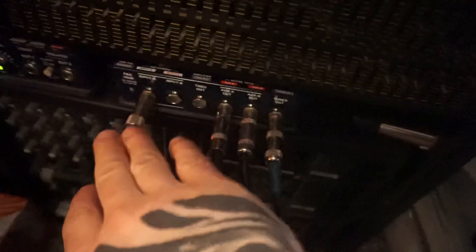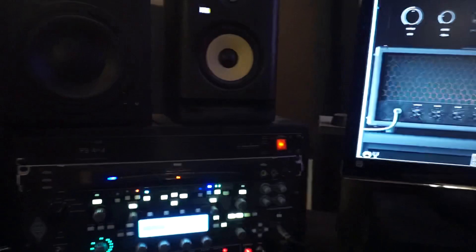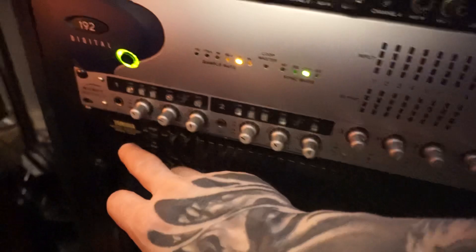First, you start off with your sick Gibson. And then I run that signal into this JDV — it's a Radial direct box. So that's your input, and it has several outs. The first out would be a tuner, so you know what tune you're playing in. And then the second out I have going into my Audient preamp.